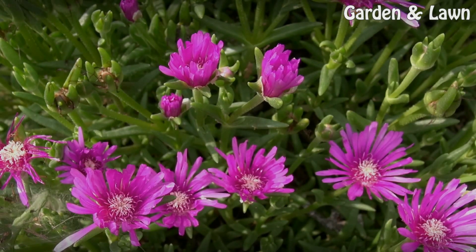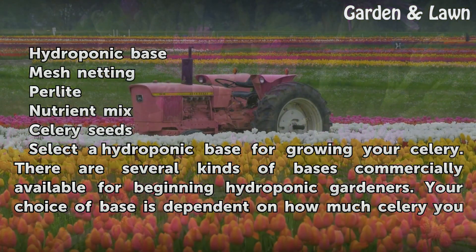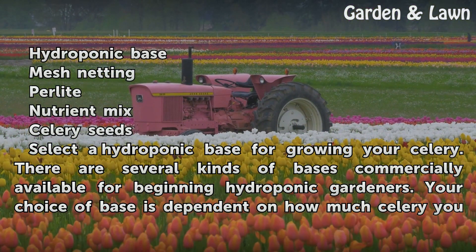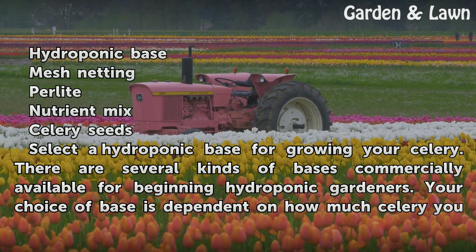Things You'll Need: a hydroponic base, mesh netting, perlite, nutrient mix, and celery seeds.